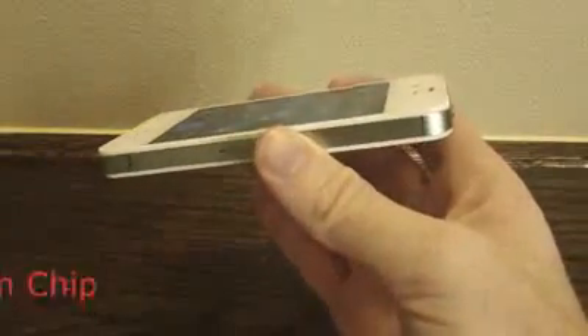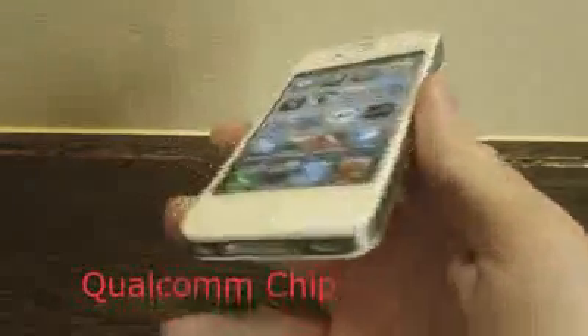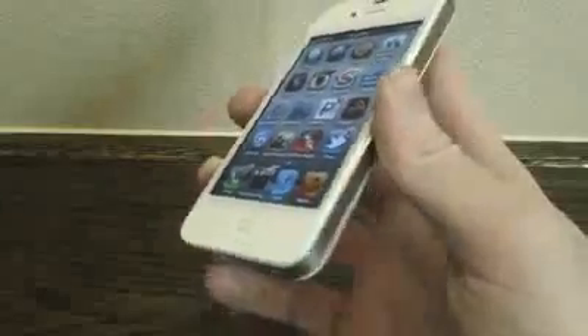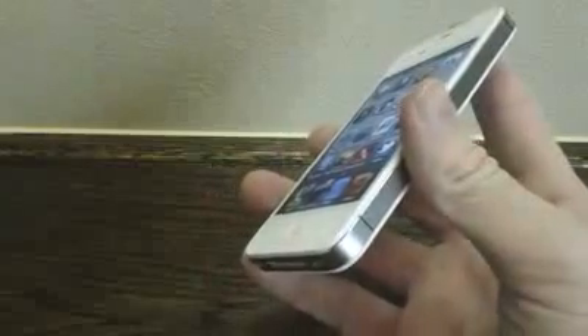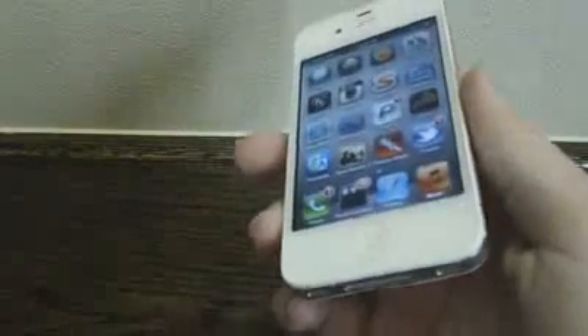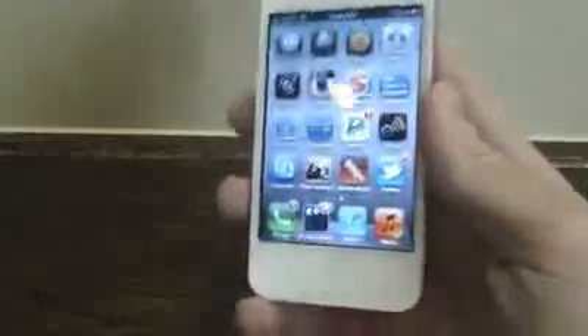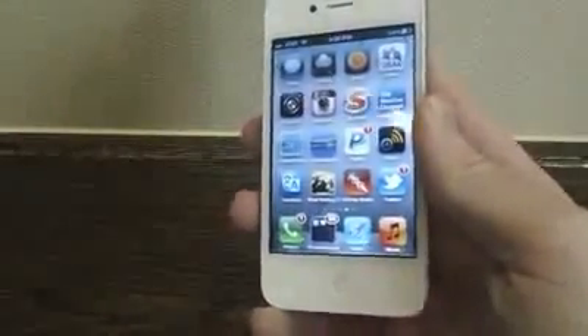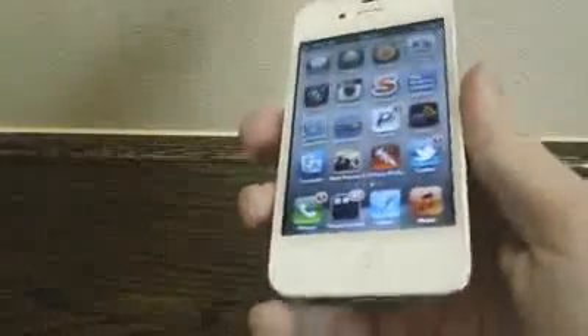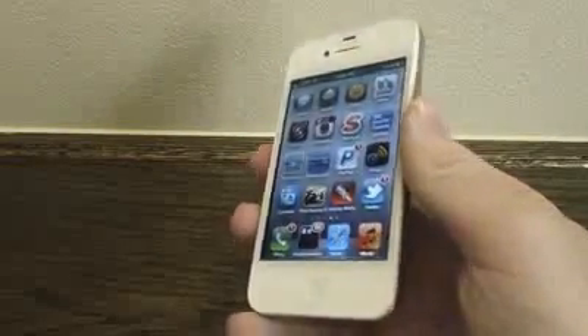Next we'll talk about the World Qualcomm chip, which is not really a big deal for me, but I'd just like to touch on it quickly. The World chip now allows you to use one iPhone on both CDMA and GSM networks, depending on where you travel in the world. This way, you no longer have to have an AT&T phone and a Verizon phone or a CDMA phone and a GSM phone — this chip inside can run on both networks. That's a very big deal for a lot of people who travel around the world, but for me, who never leaves the country, this chip really is of no importance.